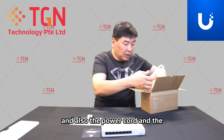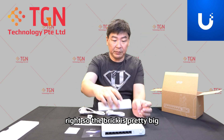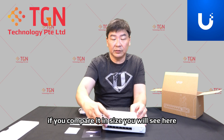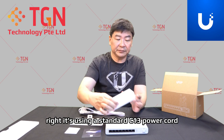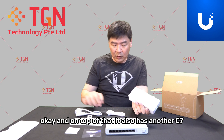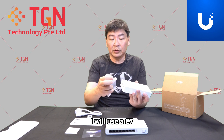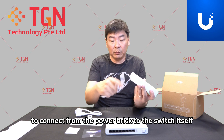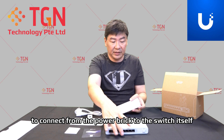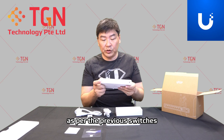Also included is the power cord and the power brick, plus the compliance card. The brick is pretty big. It uses a standard C13 power cord, and on top of that it also has a C7 connector to connect from the power brick to the switch itself.